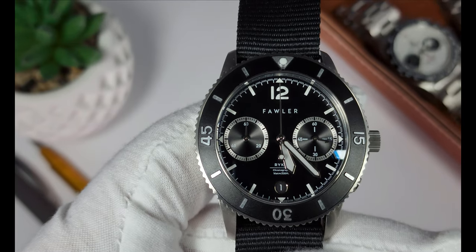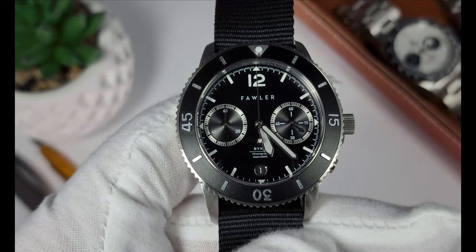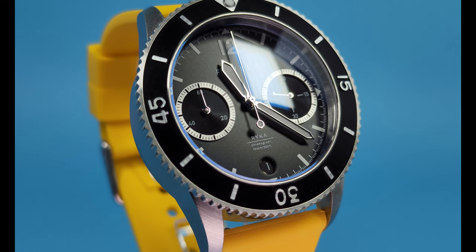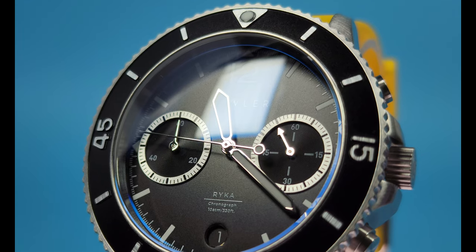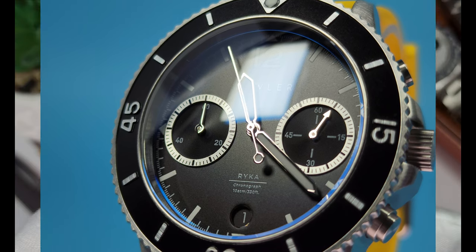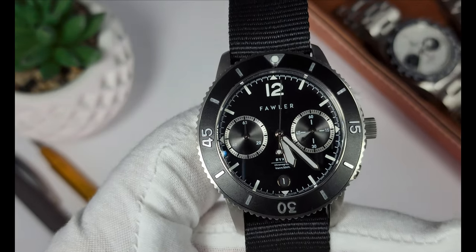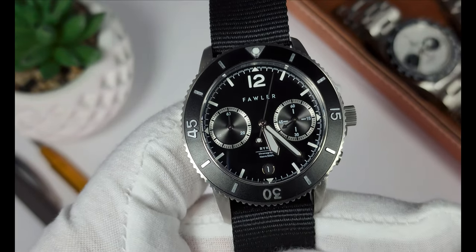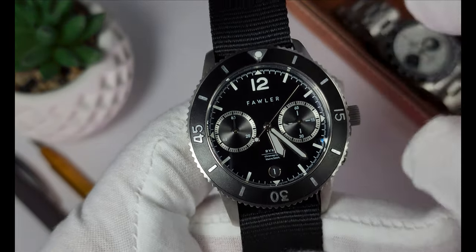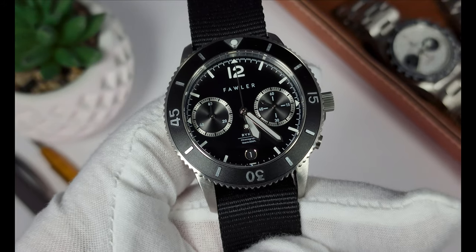Taking a closer look at this Fowler Rika, we find that it's a pretty symmetrical dial, and that's owing to the Miyota 6S21 quartz chronograph movement. That movement I really like — it's really simple. It's got a running seconds hand on the right and then it simply has a minute counter on the left. When you engage the chronograph, you find what is almost a gentle sweep, a bit of a mechanical feel to it. Of course you can pause it and reset it.